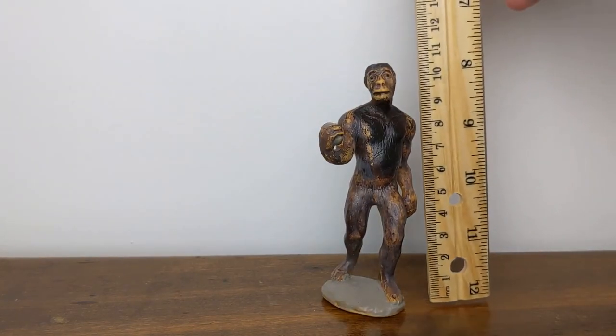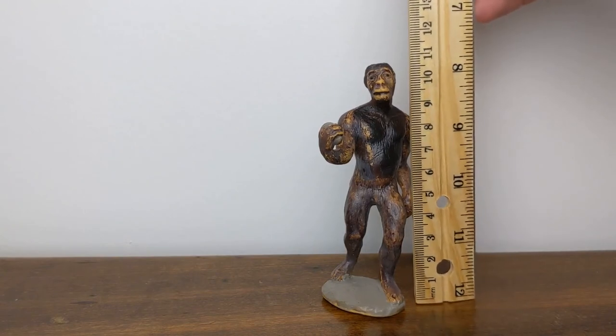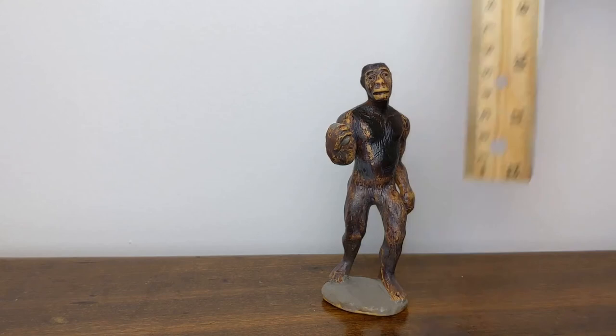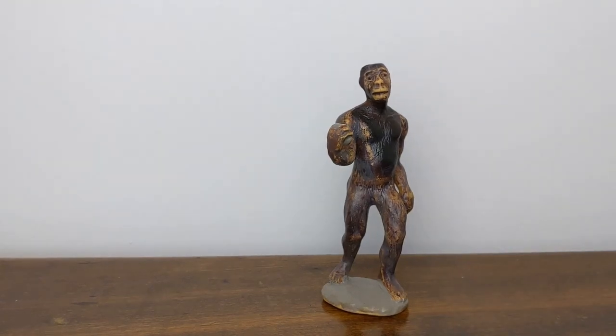In terms of measurement, this male Australopithecus is around 10 and a half to 11 centimeters in height, which places him at about 1:12th to 1:15th scale. Thanks once again for watching this Jurassic Plastic quick look, and I look forward to seeing you next time.